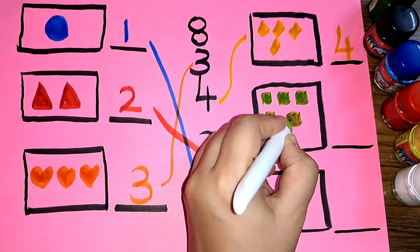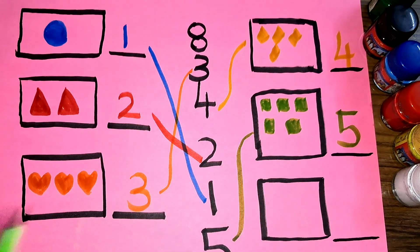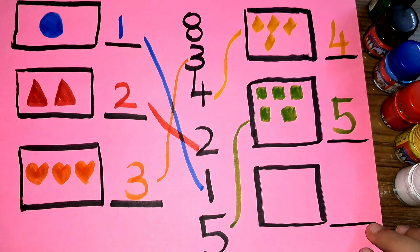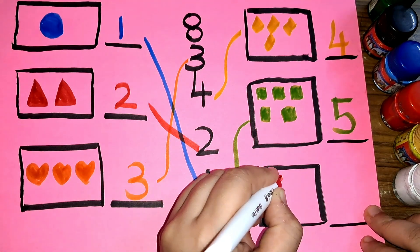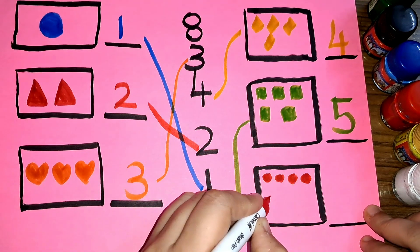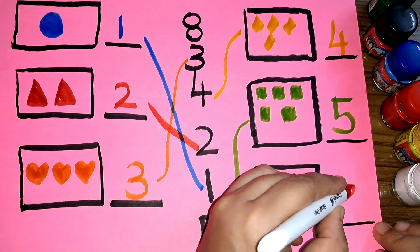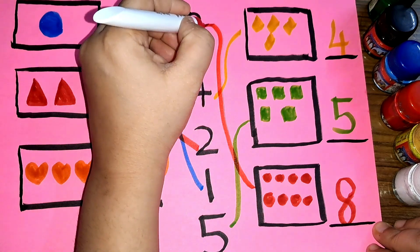Five — number five. One, two, three, four, five, six, seven, eight — number eight.